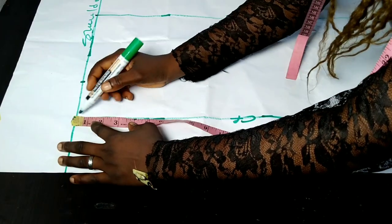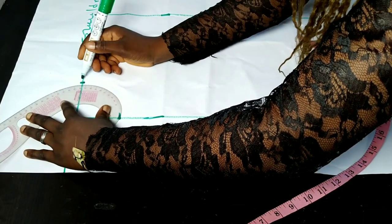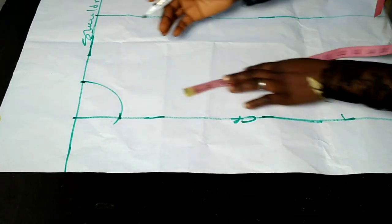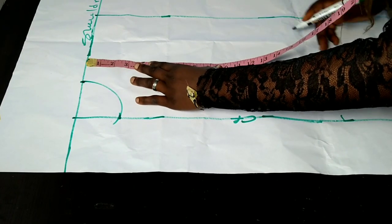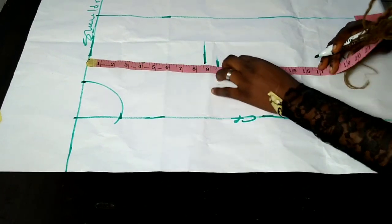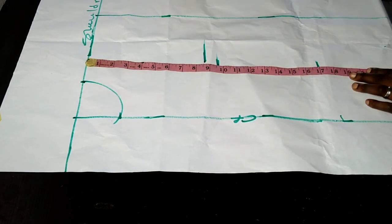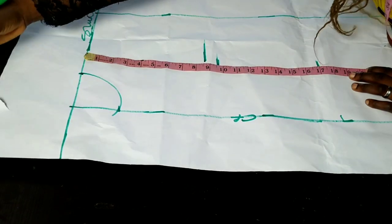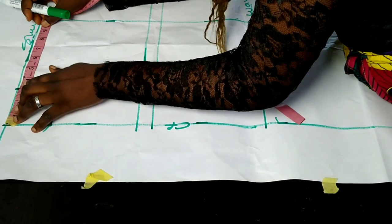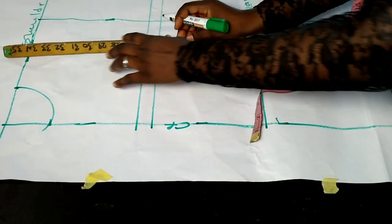The neckline for the front is three inches wide and three inches deep, and I use my curve to connect. Once the neck area is done, I take all vertical measurements: shoulder to chest line, shoulder to nipple point, shoulder to front half length, and shoulder to jacket length. Remember, the half length for the front and the back will be the same. On the shoulder line I take half of my shoulder measurement and do the same on the chest line, connecting both points.